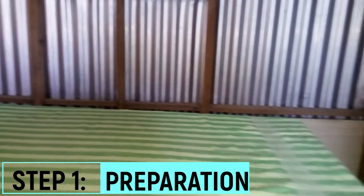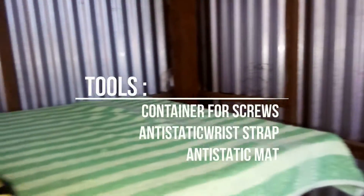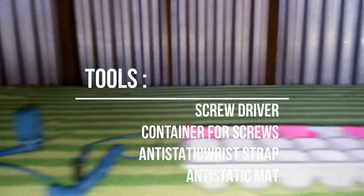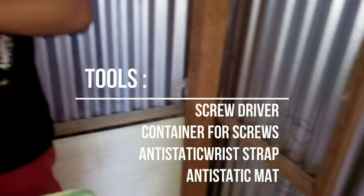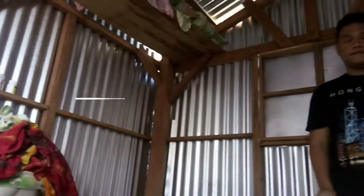First, prepare our workplace. We must have a clean and accessible workplace. Second, equip yourself with the right tools: a screwdriver and a container for our screws and small parts that will be removed. Place a static mat and wear an anti-static wrist strap to prevent electrostatic discharge that can damage our components.